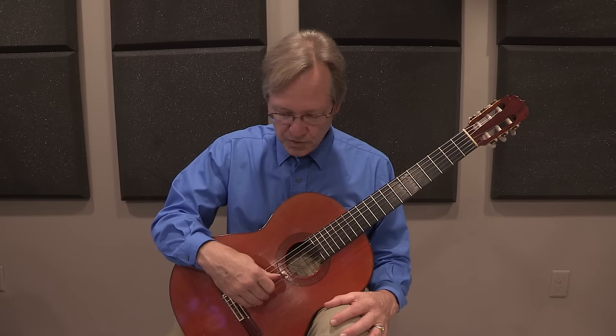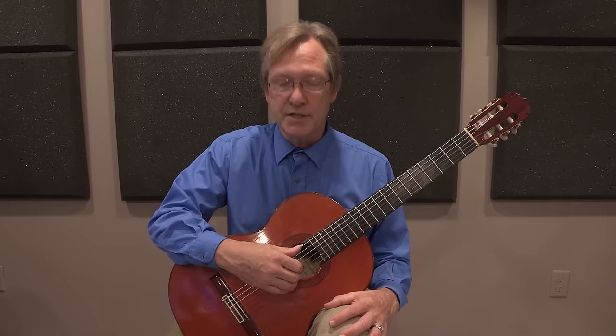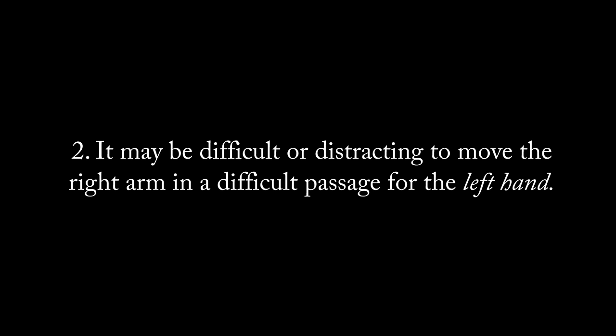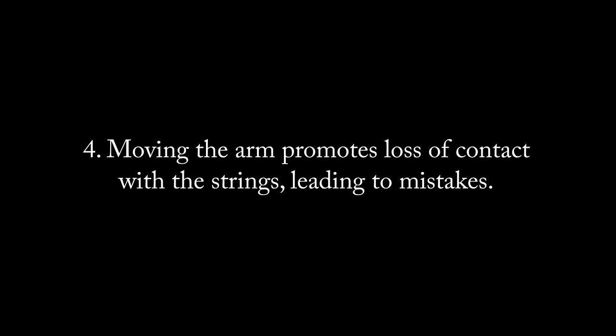We can move the arm and hand to an infinite number of points along the string to produce an infinite number of tone colors. However, trying to move the arm while playing can be problematic: it may be difficult in a fast passage; it may be distracting during a difficult left-hand passage; a color change may be needed where there is no pause to allow arm movement; and moving the arm promotes loss of contact with the strings, leading to mistakes.